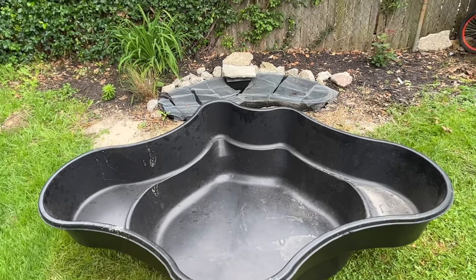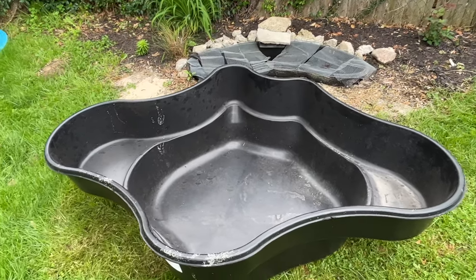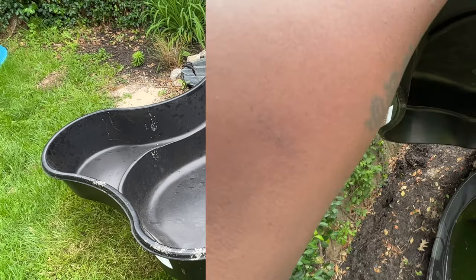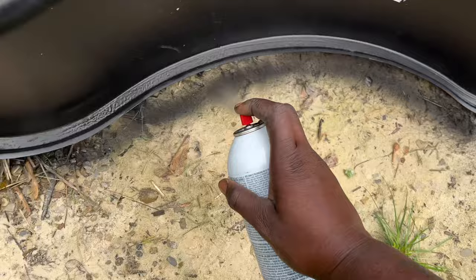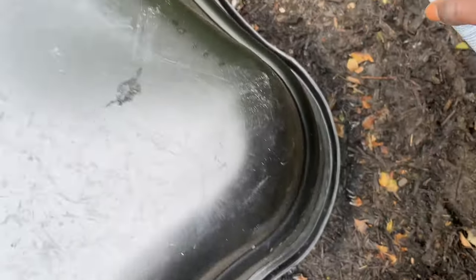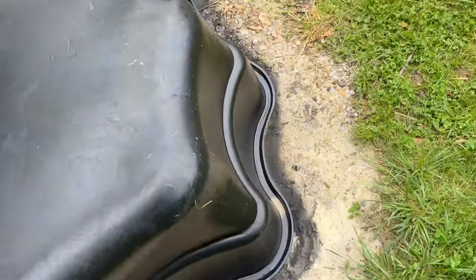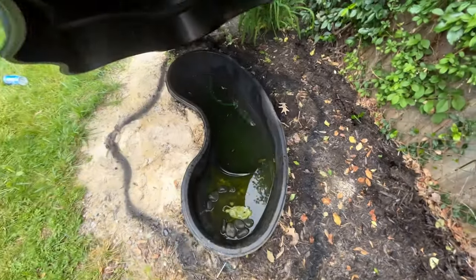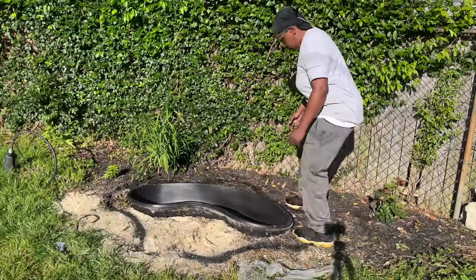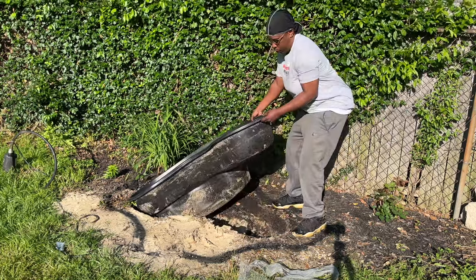Here we are back at the shop with our big pond — this bad boy is about 125 gallons. It's bigger than our last one. Let's cover up our 45-gallon pond with this spray paint and outline around it, then take it out. Now let's snatch this bad boy up and pull out our pond — drag it over here.